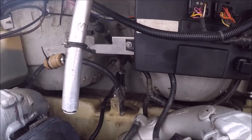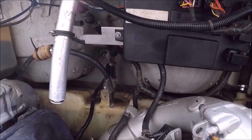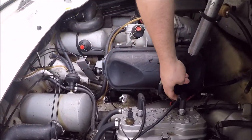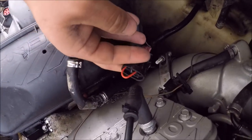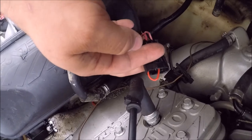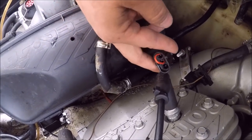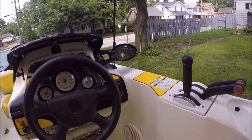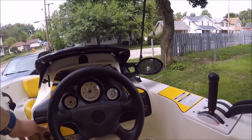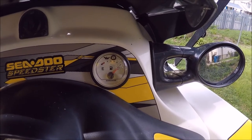Next I'll jump these wires and turn the boat on and show you the gas gauge — how it should be. All you do is take that little piece of wire and jump the positive and the negative right there to the ground. Then you'll turn your boat on, come up to the dashboard, plug in your key, and as you can see, the gas gauge reads full.